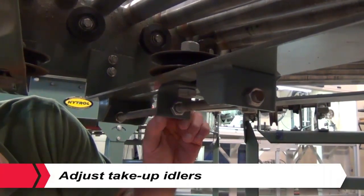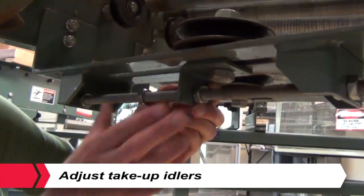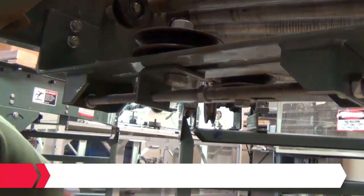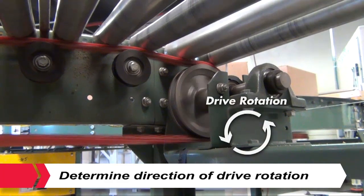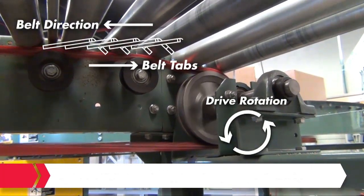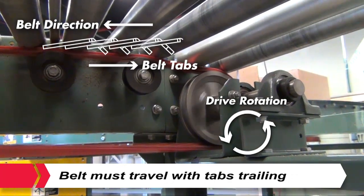Installation. Adjust take-up idlers to the minimum travel position to accommodate later belt adjustment and retensioning. Determine the direction of drive rotation, either clockwise or counterclockwise. Belt must travel with tabs trailing.